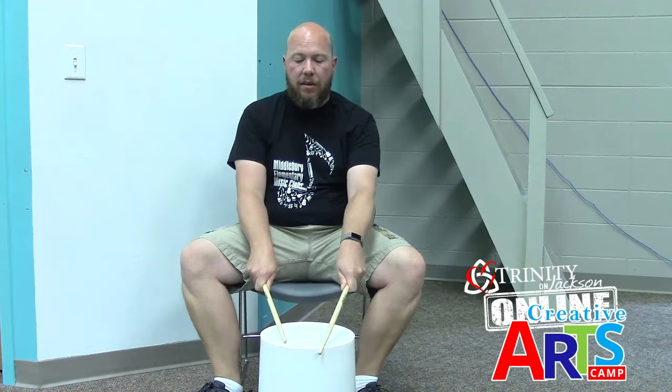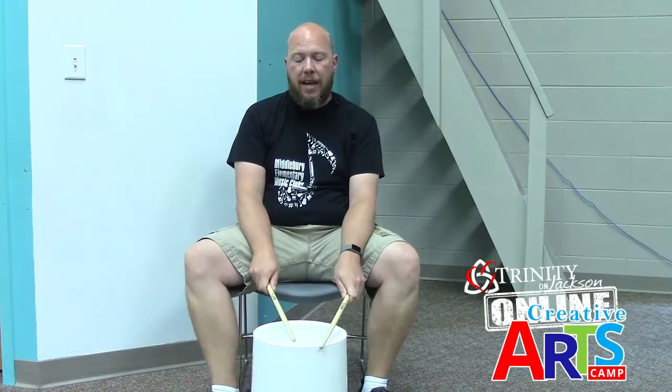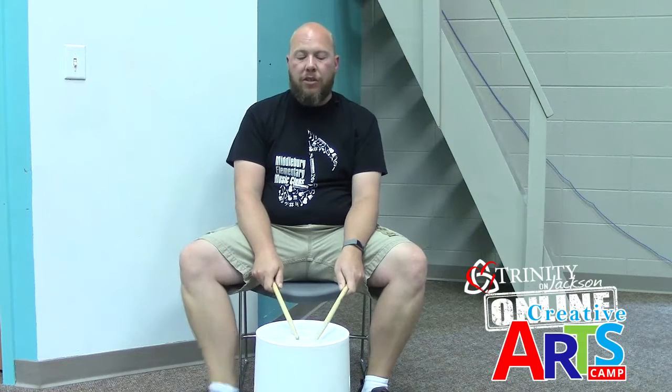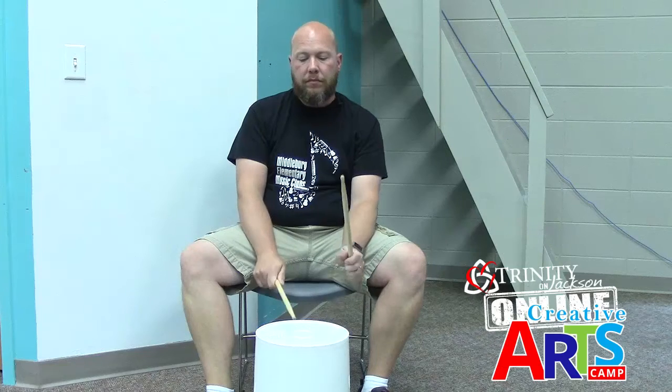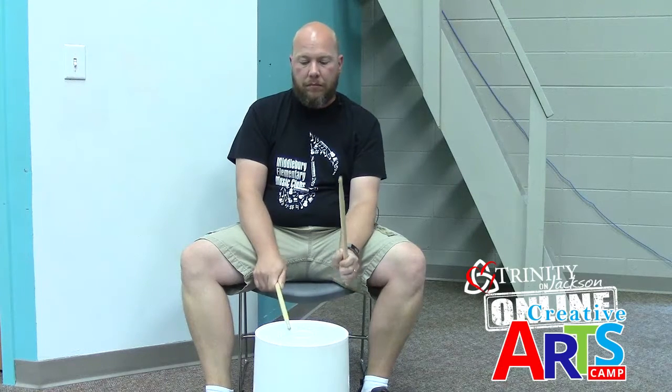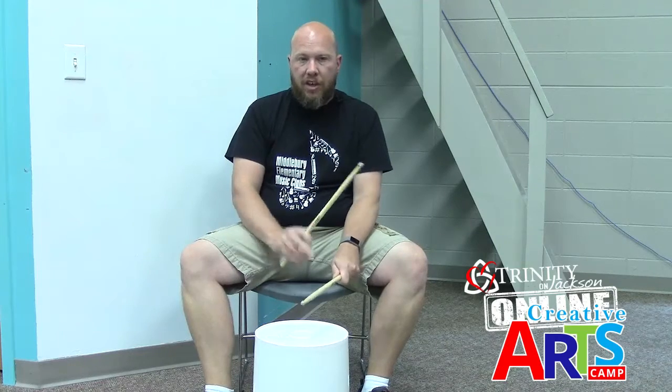I'll try to keep track and you keep track as well. My first stick is here in the center, my other one is on the edge. Here we go — one, two, together, go. Second time. Third time. Eight: one, two, three, four, five, six, seven, eight. Good. Let's try it one more time, and then we're going to add the B section.